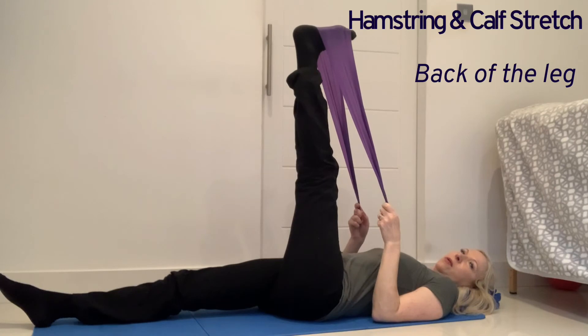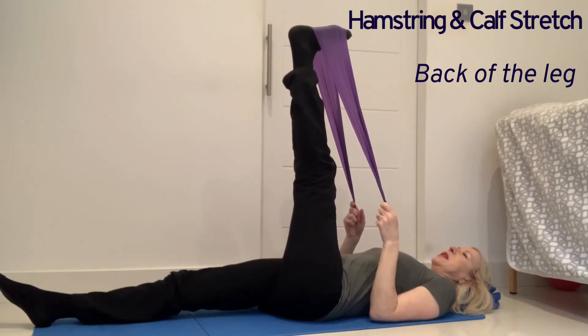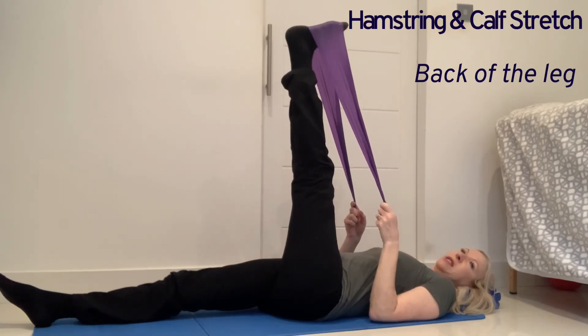Keep the back of the leg on tension, pressing your shoulders to your hips while you maintain the stretch, and point and flex the foot up to 20 times.